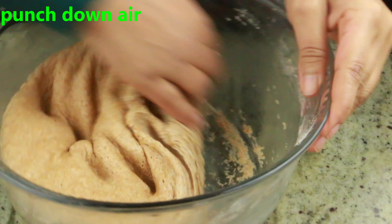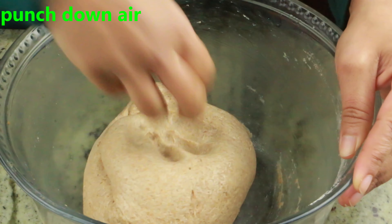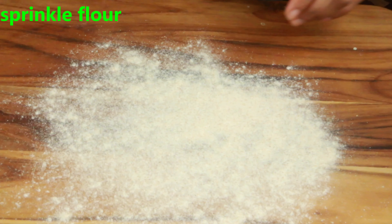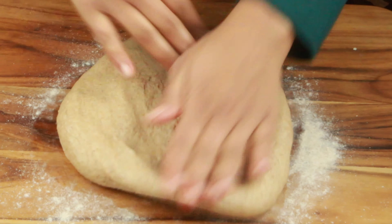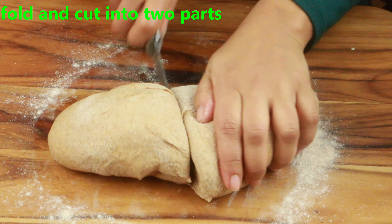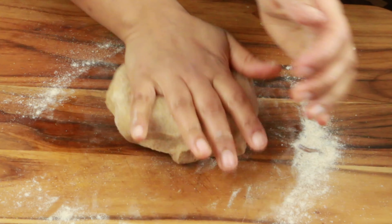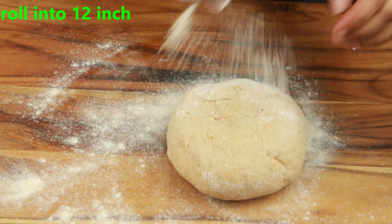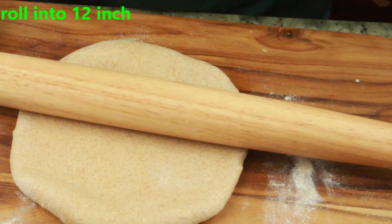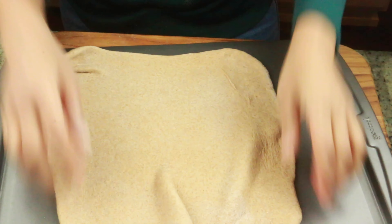Cover and rest for at least two hours or until it doubles in size. Once doubled, push down the air, then sprinkle some wheat flour on a flat surface and transfer the dough onto it. Flatten it a little bit, fold it, and cut it into two parts. If you want a large thick crust pizza use the whole dough; for thin crust cut it in two. Roll it out to around a 12-inch pizza and transfer onto a baking tray or pizza stone, then shape it.